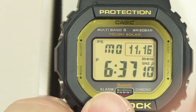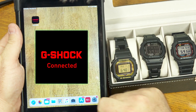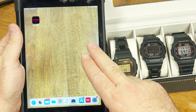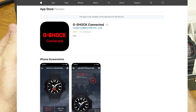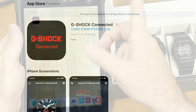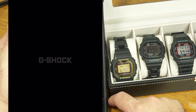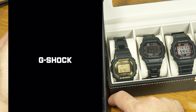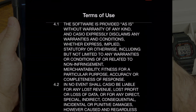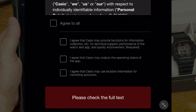You can do an awful lot with this watch without ever using the app, but let me show you what you can do with the app. The app I use is called G-Shock Connected, found in the Apple App Store. I'm using it on an iPad — there's likely an Android version too. Note it's listed as an iPhone-only app, so if you can't find it make sure your search settings aren't filtered to iPad-only apps.